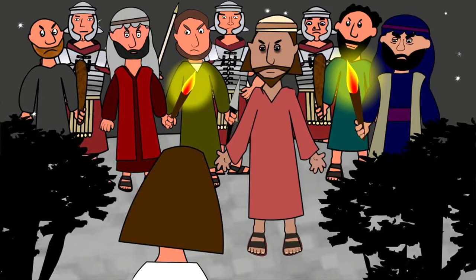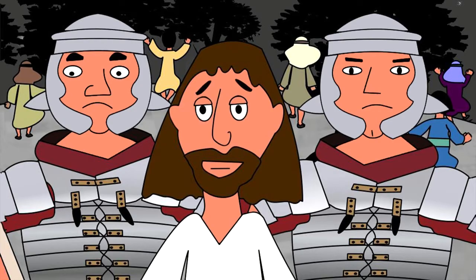It was then that Judas came into the garden with some Roman soldiers because the religious leaders wanted to get rid of him. The soldiers then arrested Jesus, and his friends, who were very frightened, ran away.